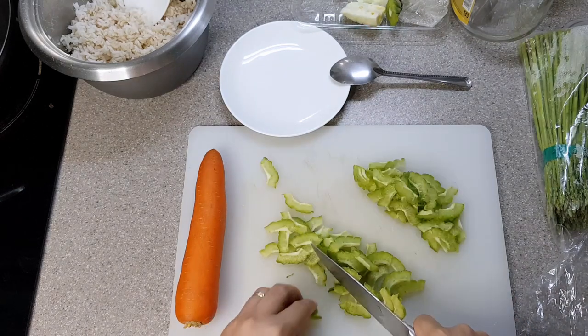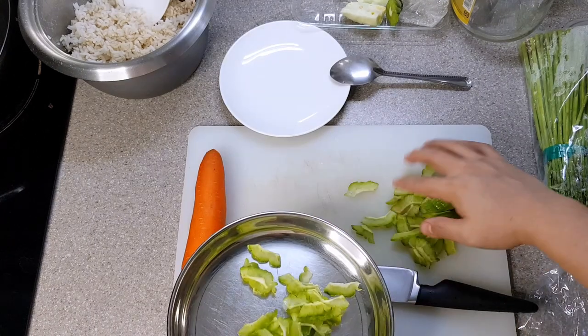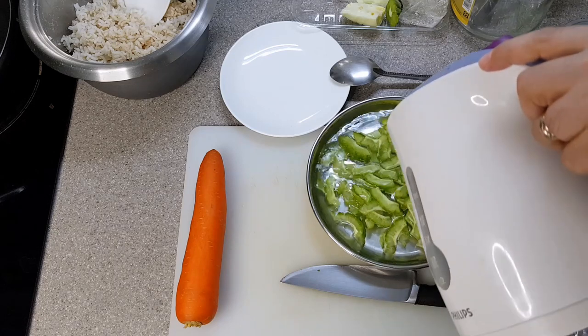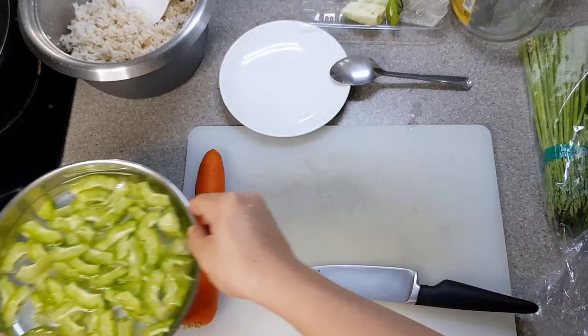Slice the bitter gourd thinly and then soak it in hot water — alternatively it can be boiled as well. You might be thinking, why bitter gourd? Trust me, these bitter gourds are not too bitter and will provide a good contrast to this sweet and savory dish.